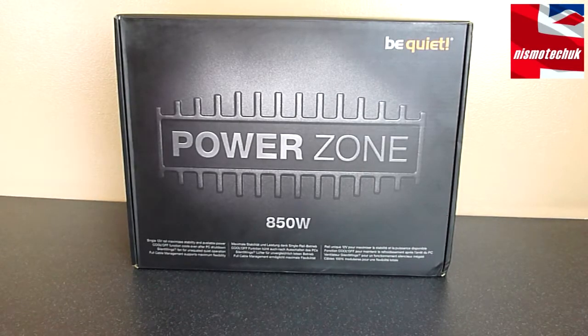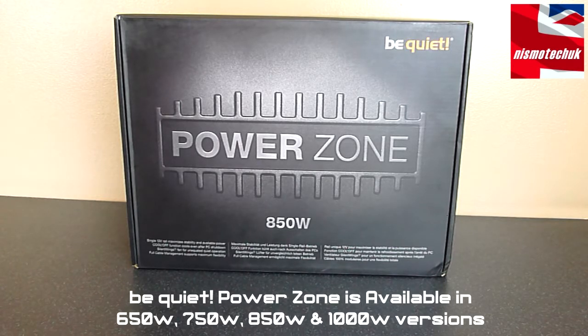Hi guys, it's Andy from Nismo Tech UK. We're giving an overview for Be Quiet. This is their brand new PSU PowerZone, and the model that we have is the 850 watt version.